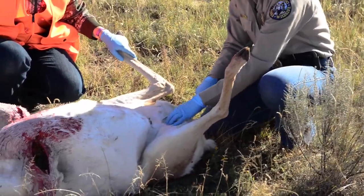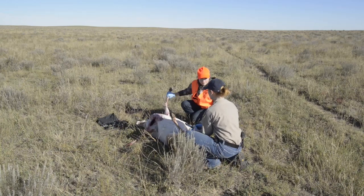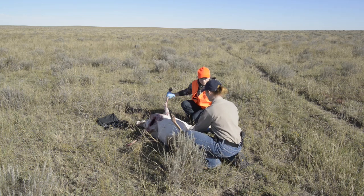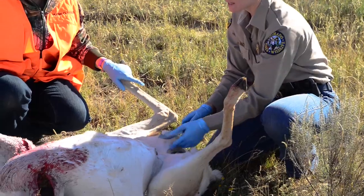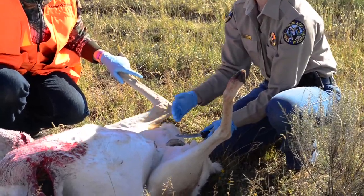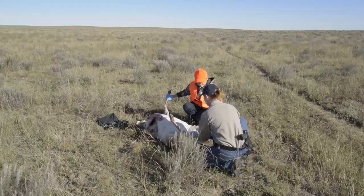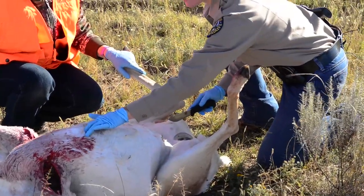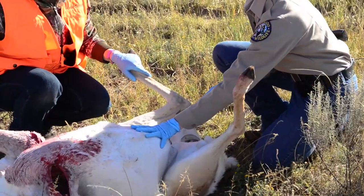One of the things we need to leave on the animal is evidence of sex left completely intact, and it needs to be attached to the animal. Since we have a female here, we have the mammary glands. What we're going to do is cut right up the abdomen, right between the mammary glands, and that's going to leave evidence of sex on both of the hindquarters. That way after we quarter her, we'll still have evidence of sex on two pieces. We're going to make a cut from the pelvis all the way up to the sternum. Now this is where we need to be really careful not to cut too deep because we don't want to puncture the stomach.